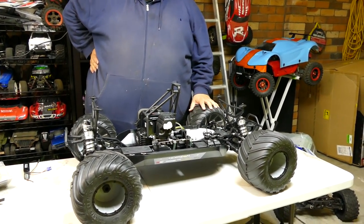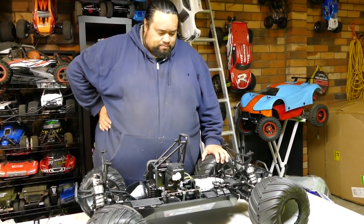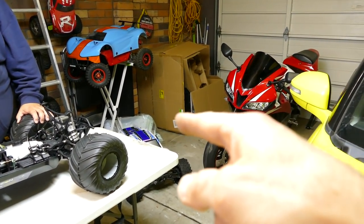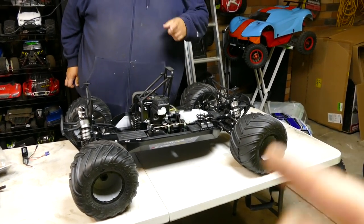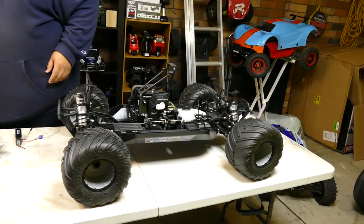We kind of had it here but we're paying for something really big with the Raminator. Look forward on the channel - we're going to be doing the 2028 Castle Creations motor in that one down there. We're going to leave this one pretty much stock, nothing too crazy, and we'll do some more vids later on.